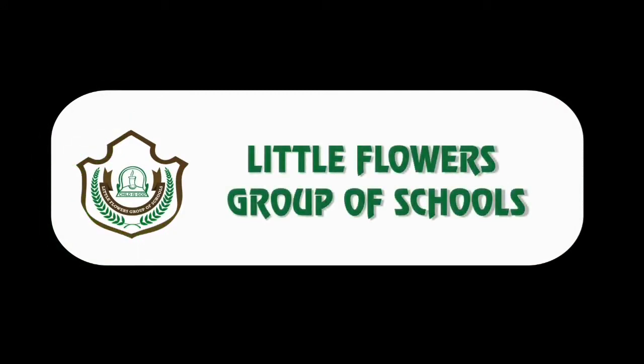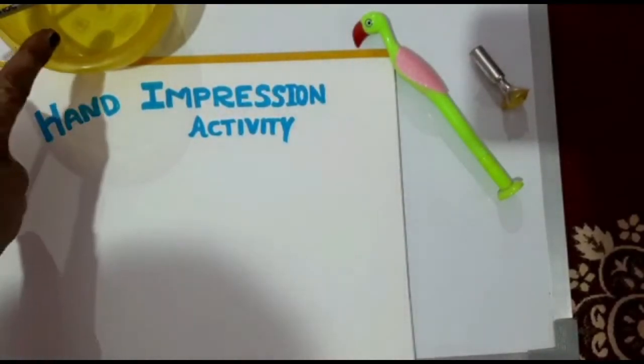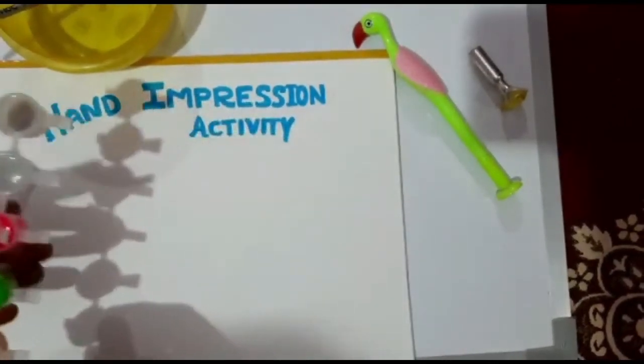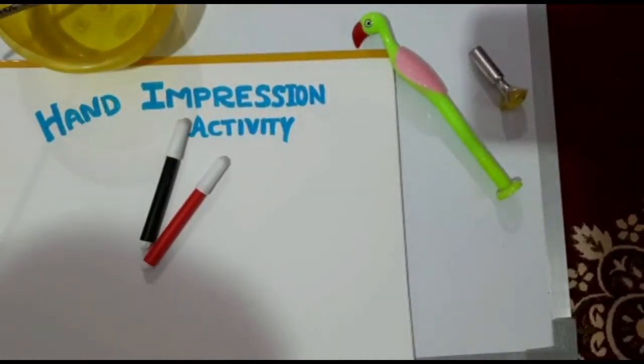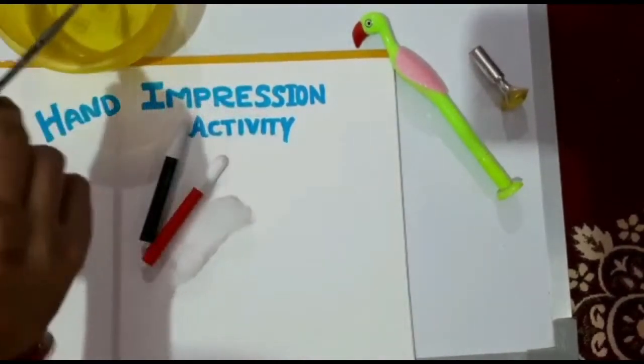Hello students, today we will do a hand impression activity. For this activity you need a bowl, water, watercolors, some sketch pens, cotton, and also a brush.